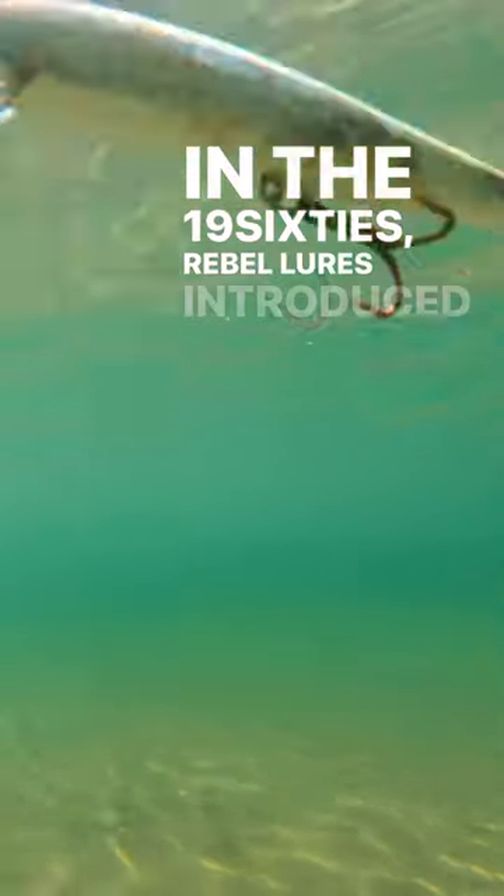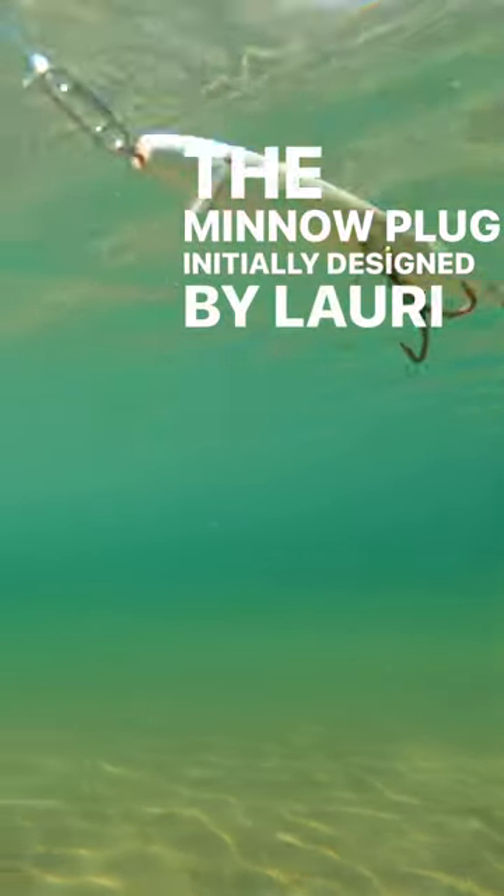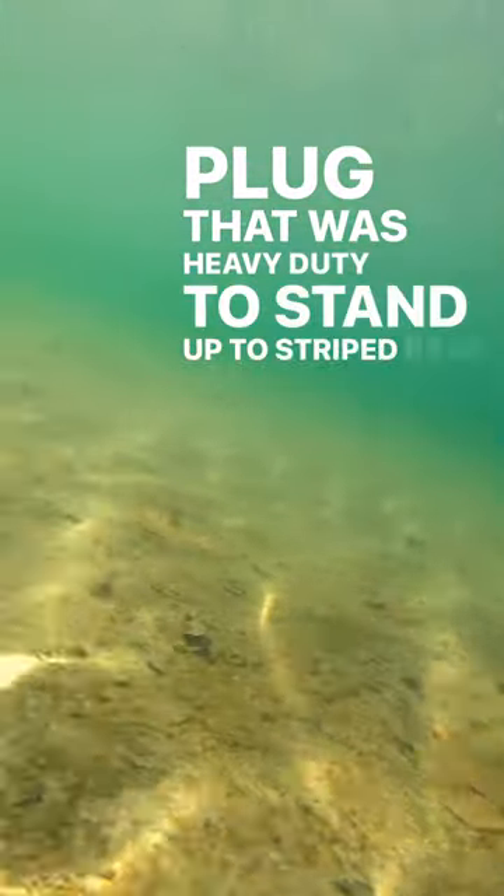In the 1960s, Rebel Lures introduced a plastic version of the minnow plug, initially designed by Laurie Rapala. For the first time, Northeast surfcasters had a minnow-style plug that was heavy-duty enough to stand up to striped bass.